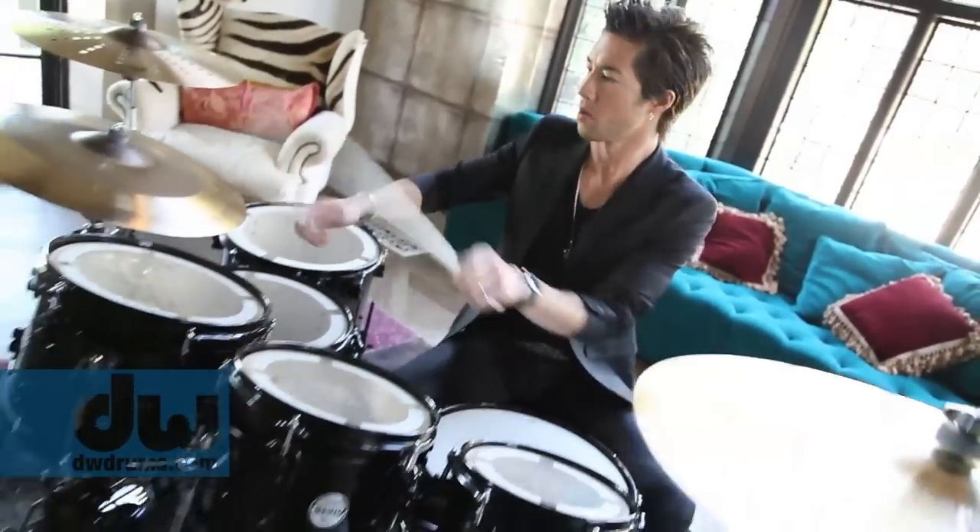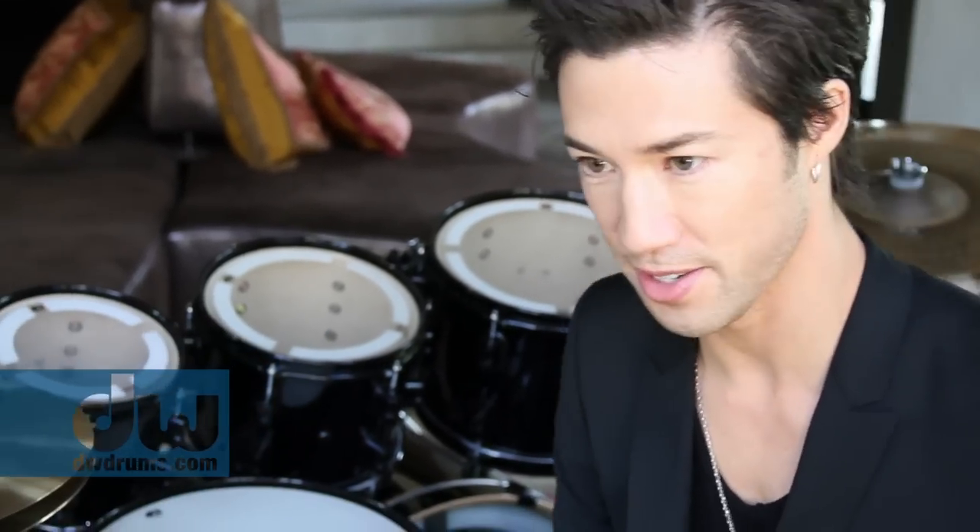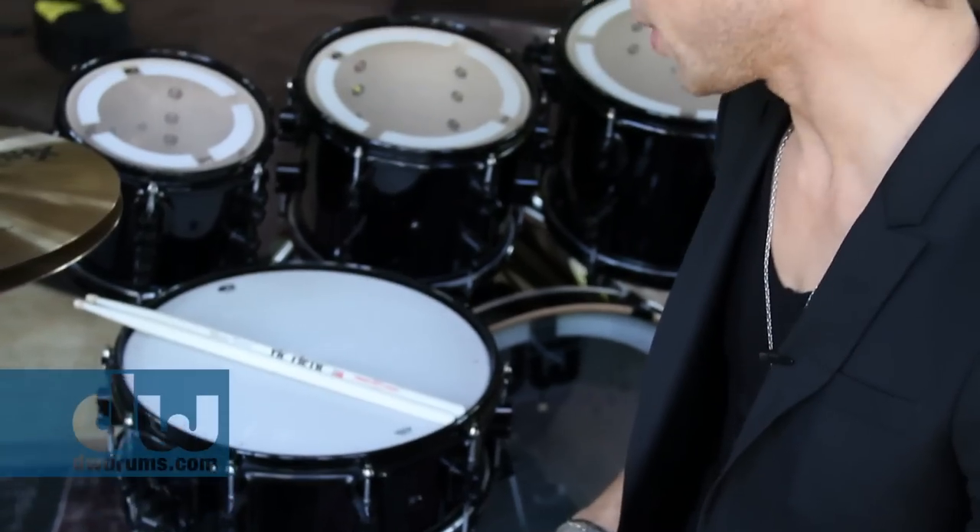I'm Brendan Buckley and I'm here today in Los Angeles in the House of Rock. I've been with DW since 2000 and back then I was playing with Shakira, still am, and Daniel Powder, Damien Rice. Last year I was on tour with Lee Hong Wang, he's a big Chinese pop star and we used a DW drum set on every show. So this Pacific Concept Series drum set that I'm playing has some great features to it.